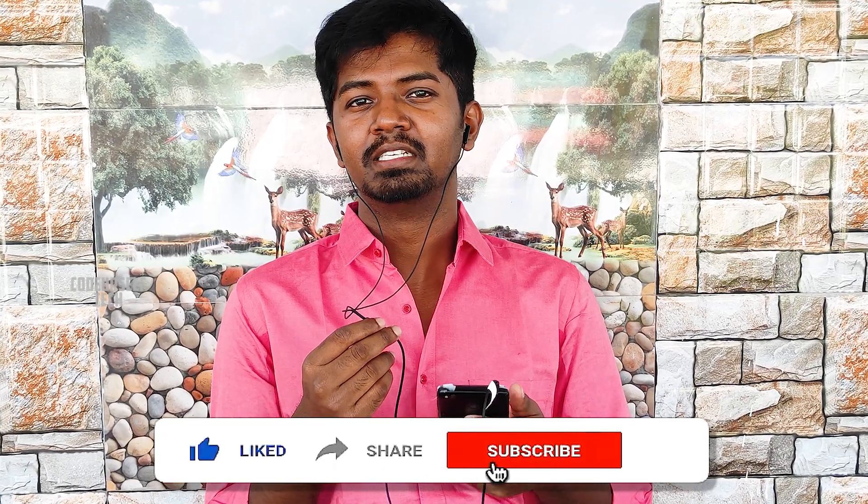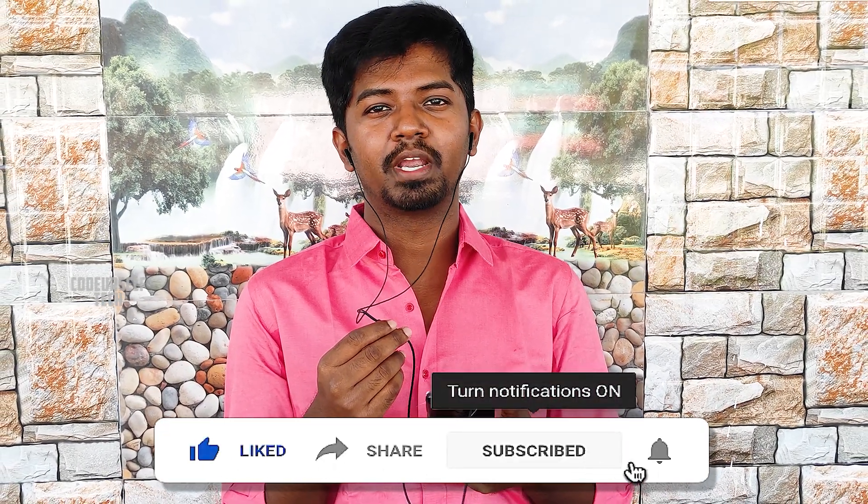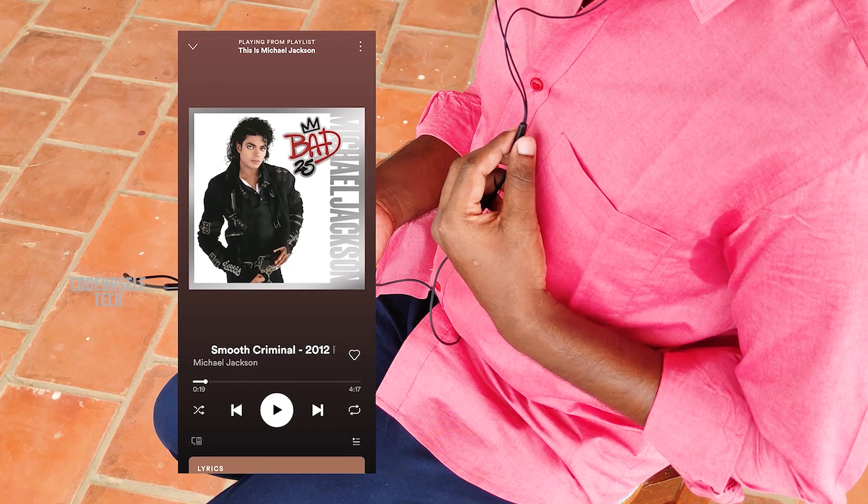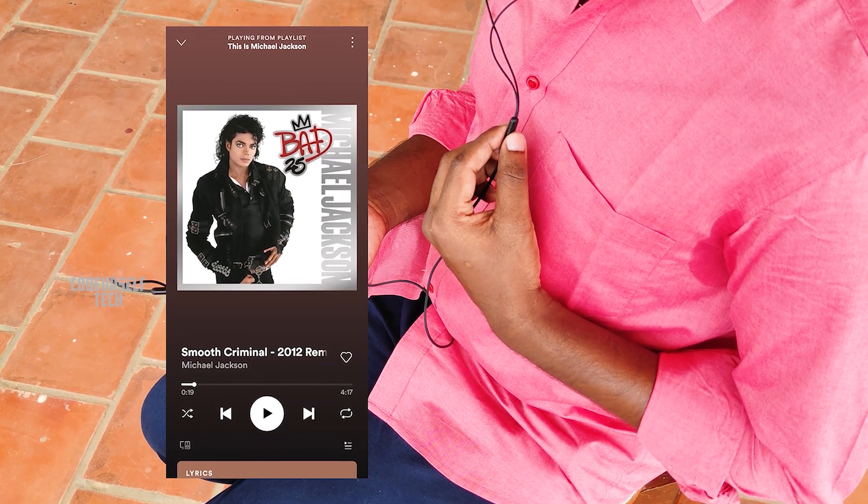This is an audio sample from the inbuilt microphone. Hi, I am Nanda and you are watching Code Yourself Tech. Subscribe and click the bell icon to get more updates on technology every day.